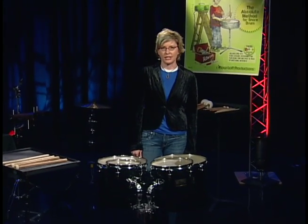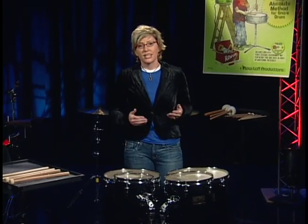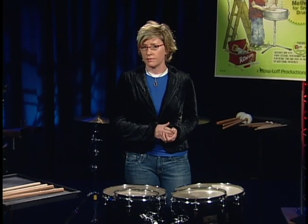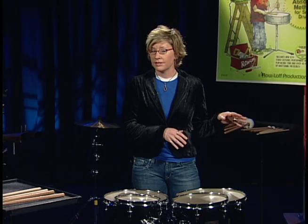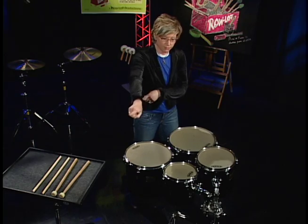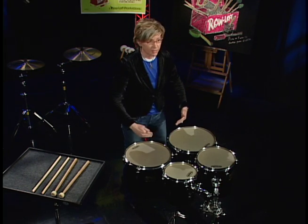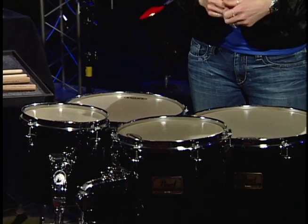In playing concert toms, the thing that's most important to consider is your setup. There's no rule on how to set up concert toms. You might set them up with the high drum on the right or the high drum on the left. If you're using four concert toms, you could have them moving from right to left, left to right, or stacked in front of one another like I have here. It's going to change based on the musical passage.